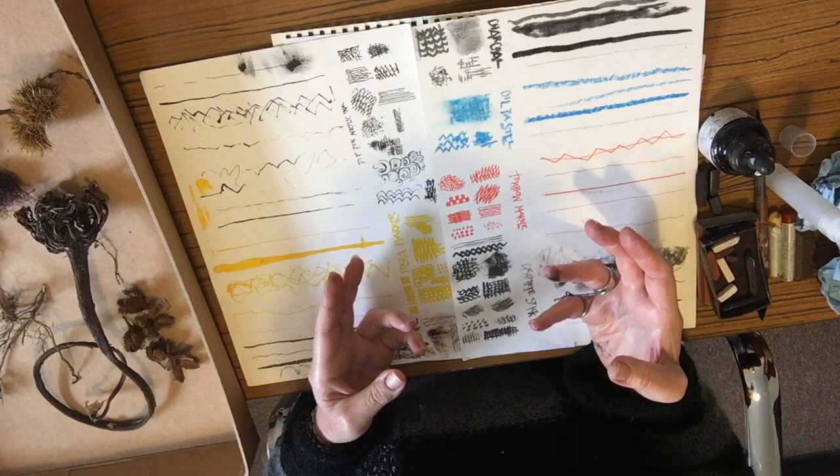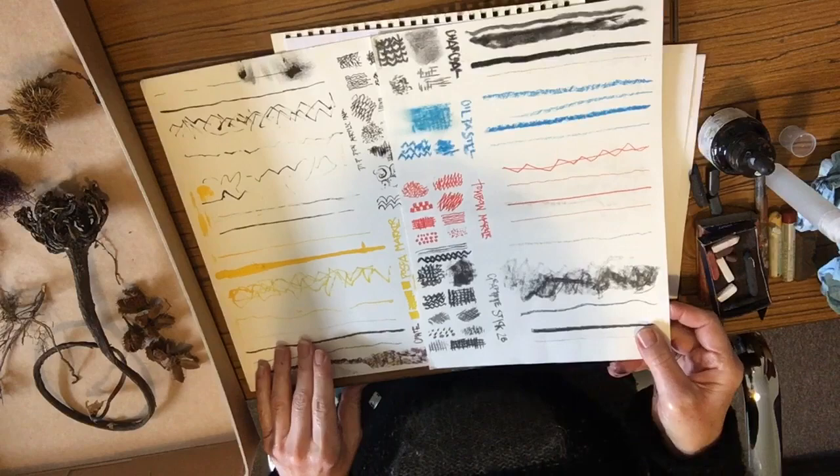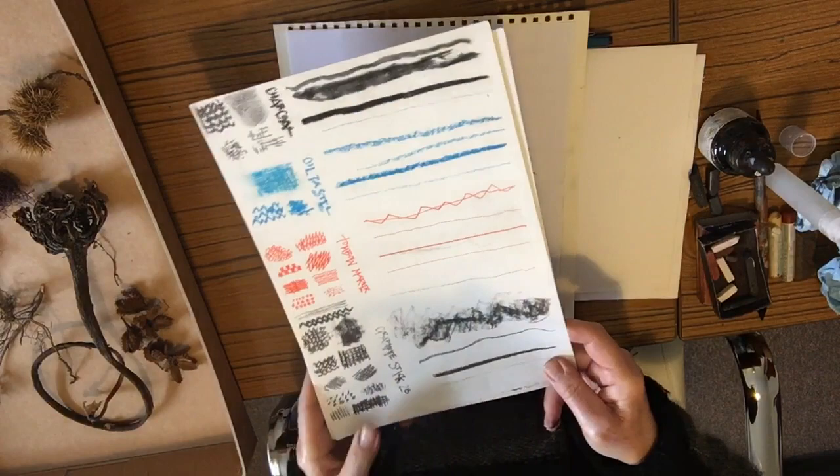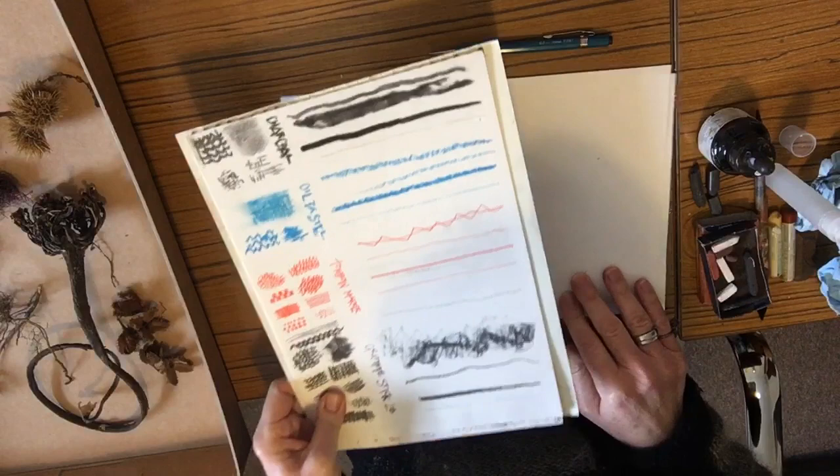What is really good to do is to create something like I've done here — whatever way you want. It can be done in little squares if you want to be neat, you can just do them across the page, or however you want really.